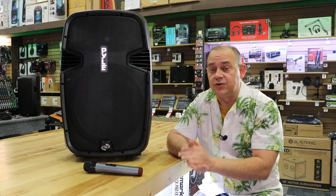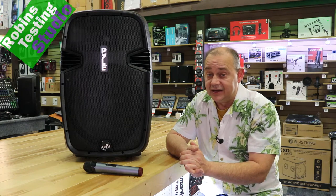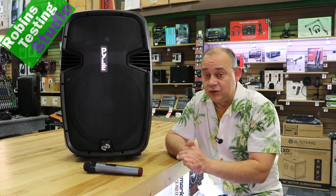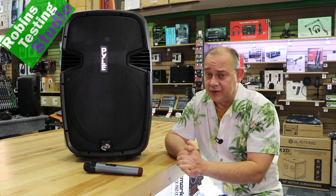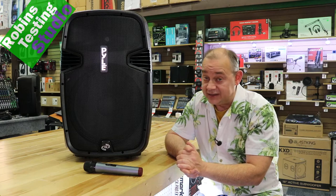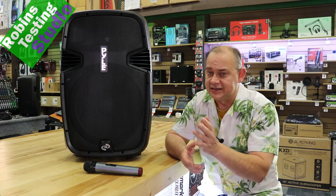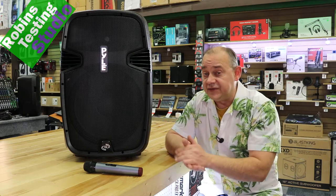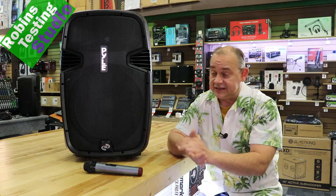Hi there, Robin here, and in this video we're going to be talking about Pyle's PPHP1599WU, sometimes the WU.5. They do have two models of the actual same system — I have no idea why they have two SKUs. I think it has to do with production, but it is so popular they have to have it in the system twice. So if you're looking for this speaker, don't worry if you see one that says WU or WU.5.